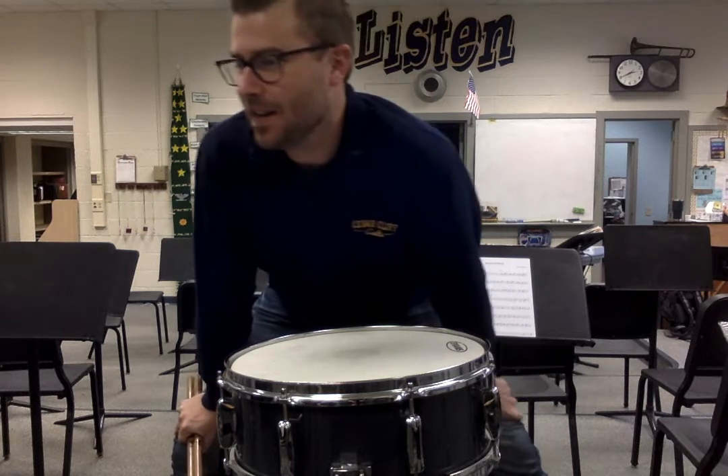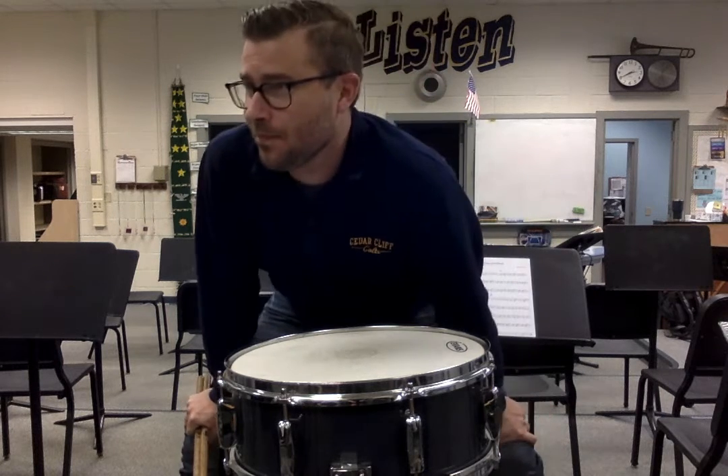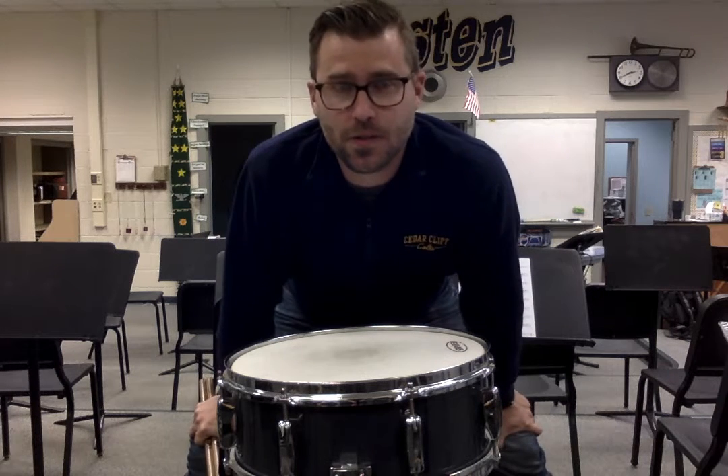Snare drum, lesson 3B on page 34. We're going to talk about the multiple bounce stroke.